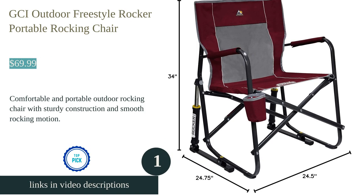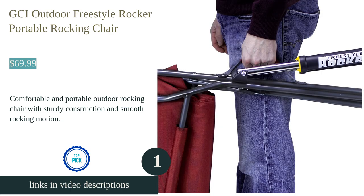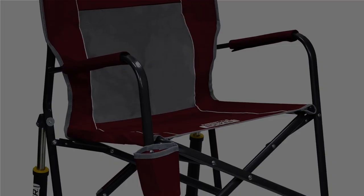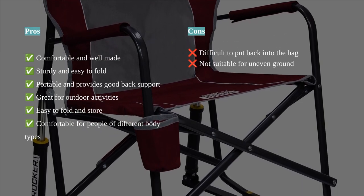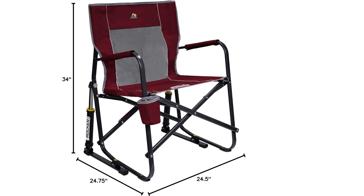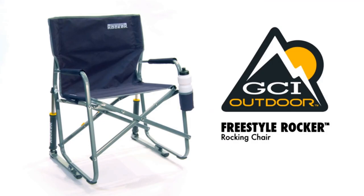The GCI Outdoor Freestyle Rocker is a portable rocking chair and outdoor camping chair that provides comfortable seating and good back support. It is sturdy, well-made, and easy to fold. This chair is perfect for outdoor activities such as camping, tailgating, and sitting at farmers' markets.